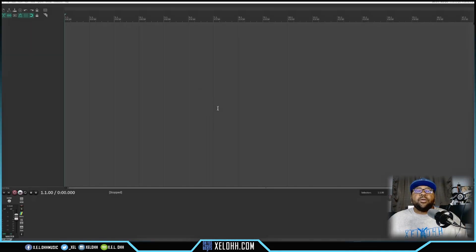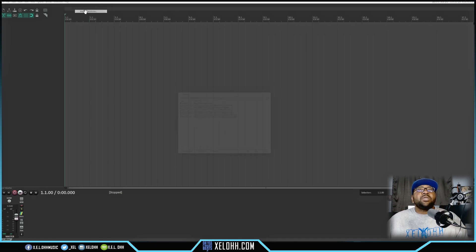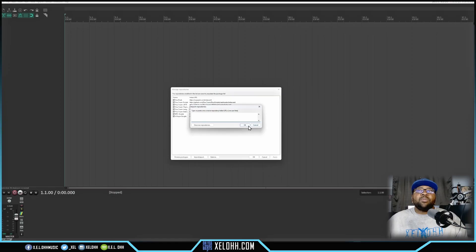Here we are in Reaper — this is how your Reaper will look after the portable install. The portable install is essentially complete. Going up to Extensions, you now have your SWS stuff available — color coding and all the other cool tools SWS extensions provide. You also have ReaPack up here, and if you want to add new ReaPack repositories you just hit Import, put in the repository name, and you can download it inside Reaper.